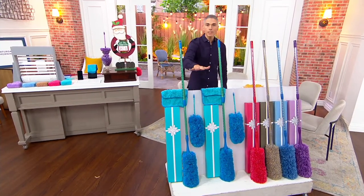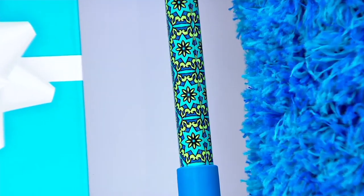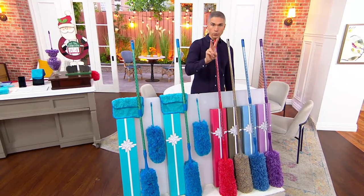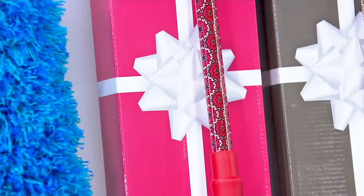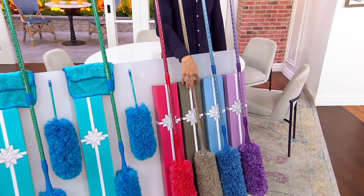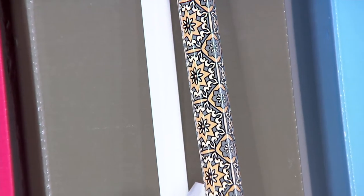Here are your colors. We have it for you in sea glass — you get both sets. $5.93 on Easy Pay. We have it for you in red sangria. Remember, you get two sets, but I have fewer than 700 to go around. We also have it in the color called stone — a beautiful kind of gray — and all of the extension poles have that really cool mosaic.